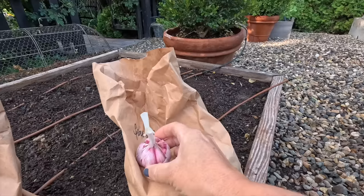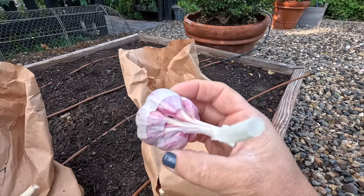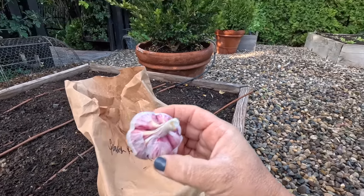Hardneck varieties have a central stem that's really hard and firm, and their cloves surround that stem. You can see how those cloves just surround that central stem when you peel back the skin. Because there are fewer cloves - usually about six to eleven per head - they're usually a little bit bigger than softneck, though that can wildly depend on how fertile your soil is and how it goes during the growing season. They're also easier to peel, but the storage life isn't quite as long.